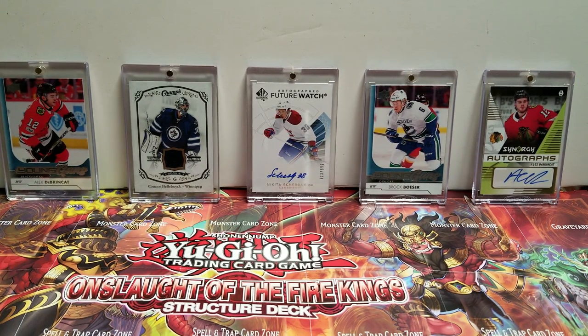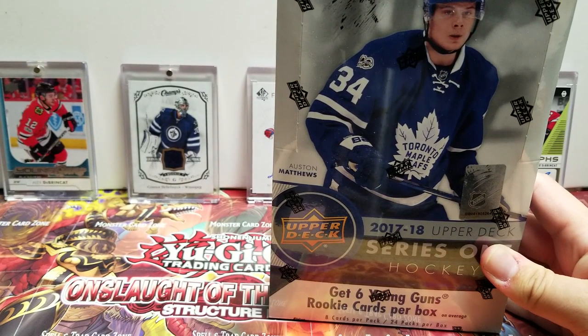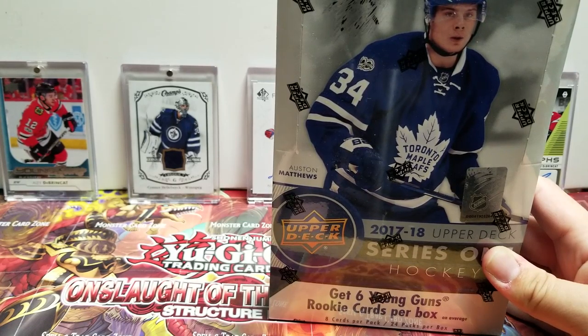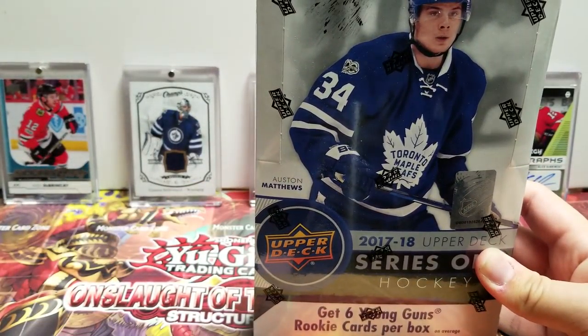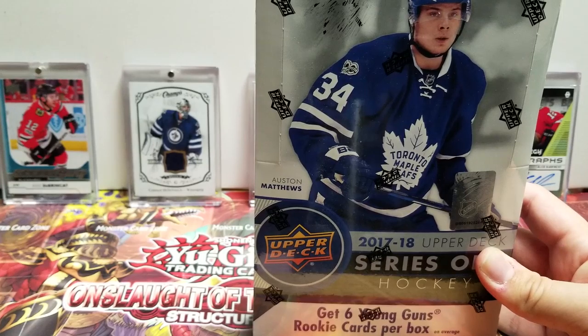Hey everyone, it's phoenixdown87 again, welcome back to the channel. Today we are going to be breaking open one of my favorite lines — Upper Deck Series One. This is going to be the 2017-18. We are in anticipation of the 18-19s coming in a few short weeks, and this one cost about 72 American dollars.